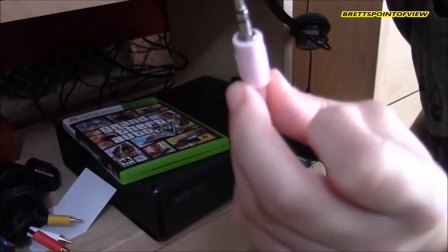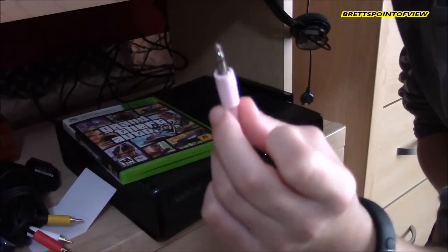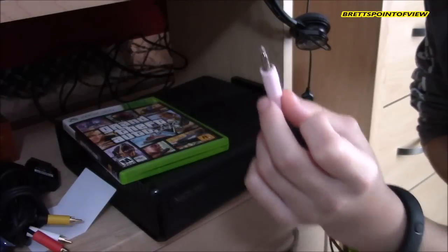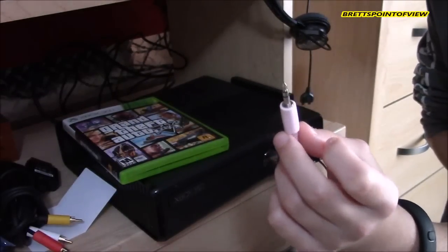Also, leave the purple microphone jack out. This is only if you're using it with a computer and want to use the microphone. For your Xbox, you're going to use the Xbox 360 talkback cable, which I showed you earlier — that plugs into the bottom of your Xbox controller.